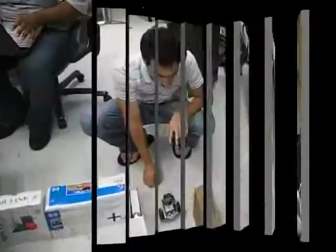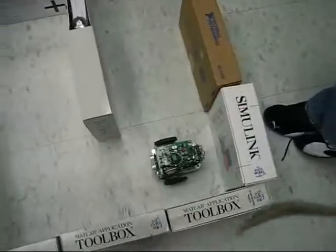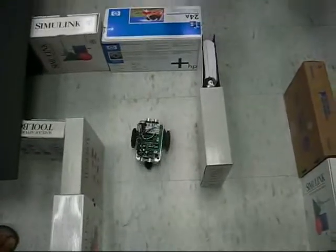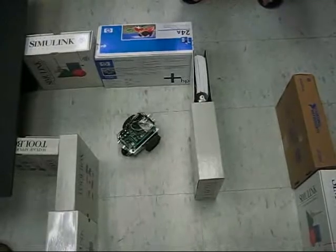When the two whiskers touch at the same time, it's going to do a 90-degree turn. It's going to check — if there's nothing in front of it, it's going to come back. So right now it's going to do a 90-degree turn. This is the turn.